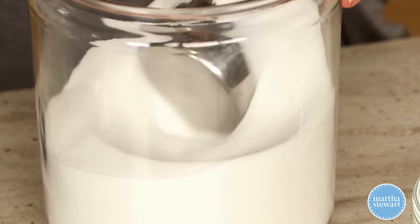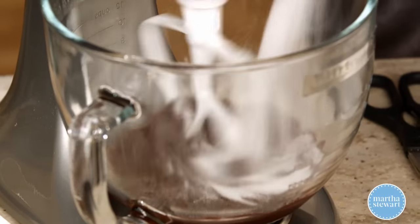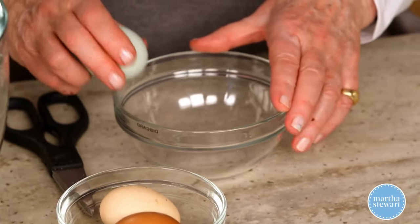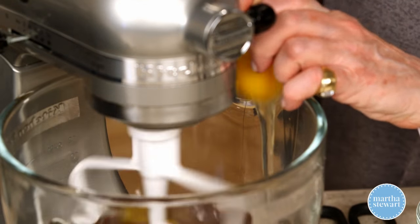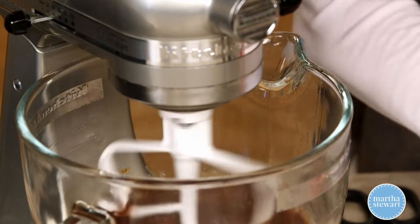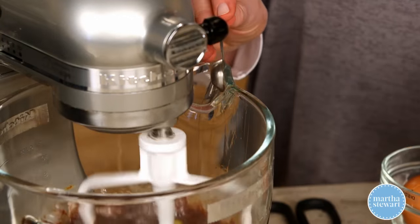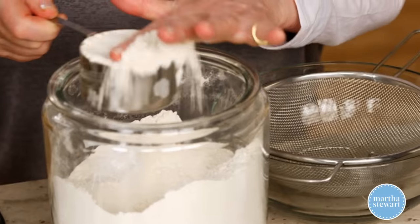We need one cup of sugar mixed in with our melted chocolate, so add that. Then add three large eggs — don't want to over-beat this too much, just add your eggs. A quarter of a teaspoon of coarse salt, half a teaspoon of best vanilla, and sift in one cup of all-purpose flour.